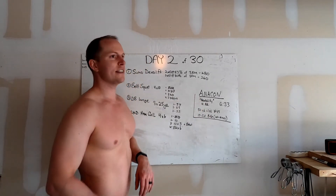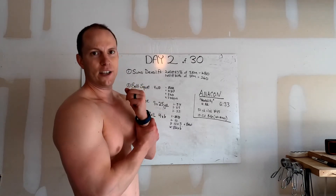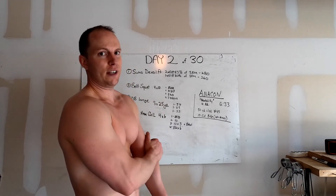So that's day two — legs. Really good one. Your body's got to get used to that high volume again, so if you can't do it, maybe back off a set or two. But we'll definitely be sore for the next three or four days.